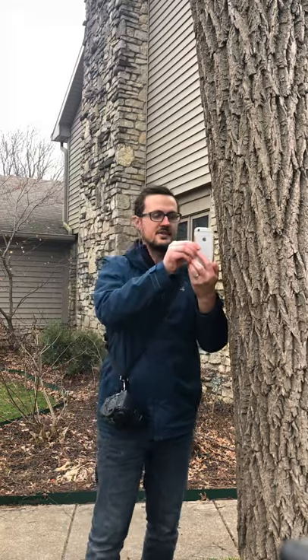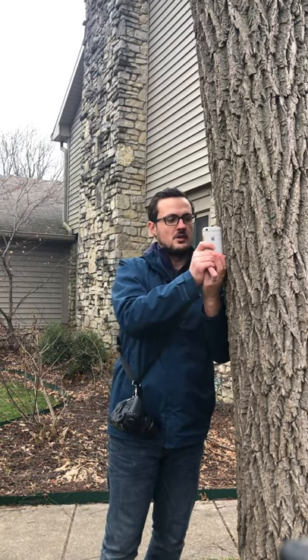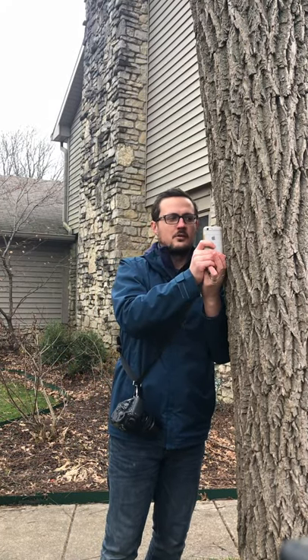If you're inside and there's something like a doorway, you can do the same thing — just push the phone up against the doorway, or a tree, or whatever you can find. As much as you can helps get the images more steady. Hopefully that helps you get some sharper, more quality photos.